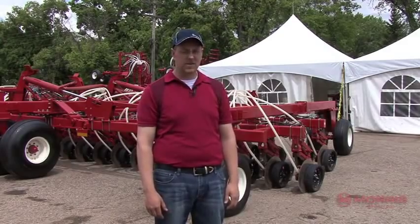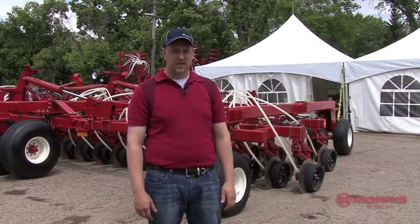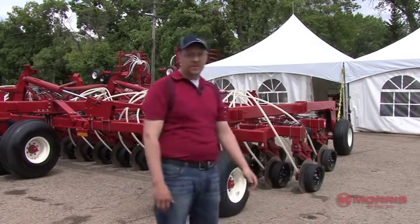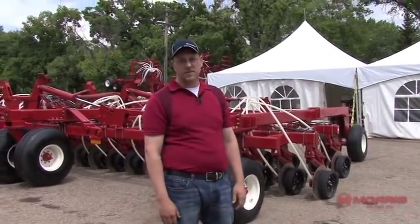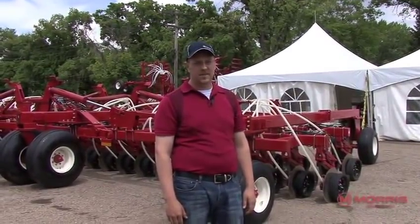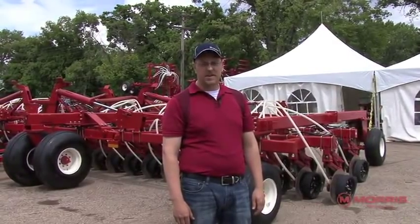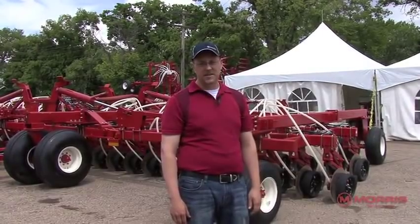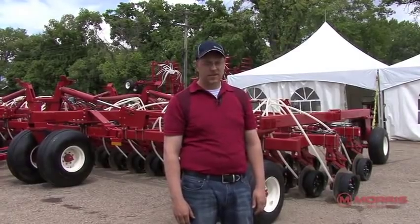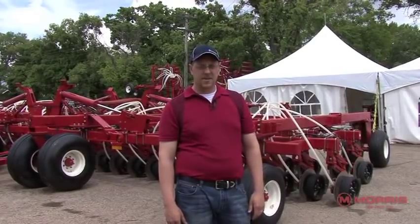I'm going to be talking about a new prototype disc drill that we just started with this past spring. We developed a new opener from scratch. We've been in the disc drill market for some years now with other machines that have been for sale, including the Neverpin and the Sunflower Express drill. We did a clean slate and decided to take all the advantages we've seen in the field from different machines and combine it into one opener system. I'll go over the opener, the drill itself, and give you an idea of how it all came together.